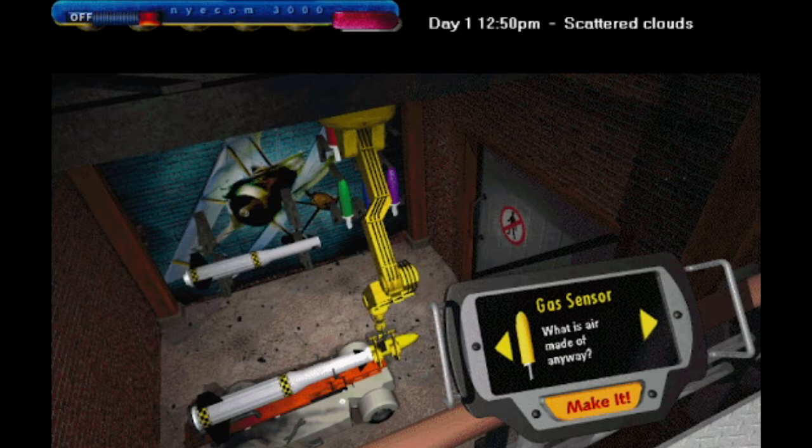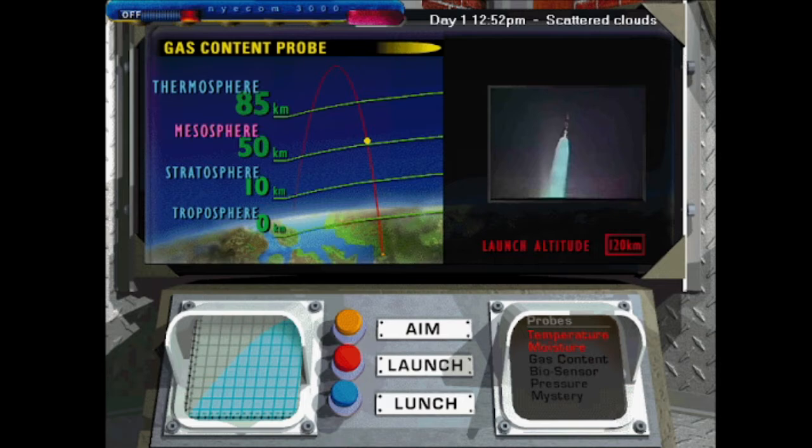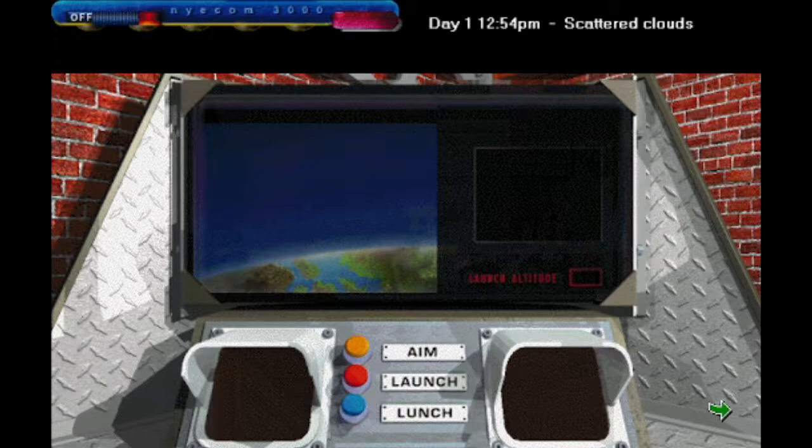Looks like our gas sensor is next. Smell that fresh gas. First you're encouraging kids to pick their noses, and now you're encouraging them to huff gasoline, Bill? You're poisoning the youths of America. He's also reporting that the atmosphere is made of 78% nitrogen, 21% oxygen, and 1% other gases, along with ozone and other stuff. That's also important.